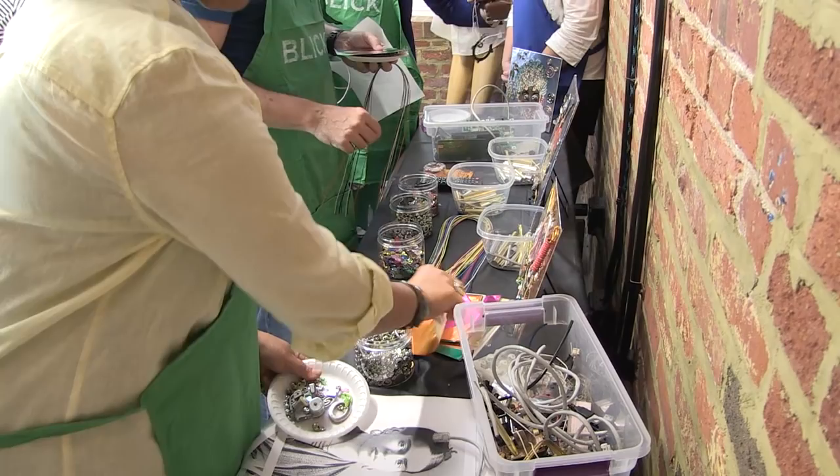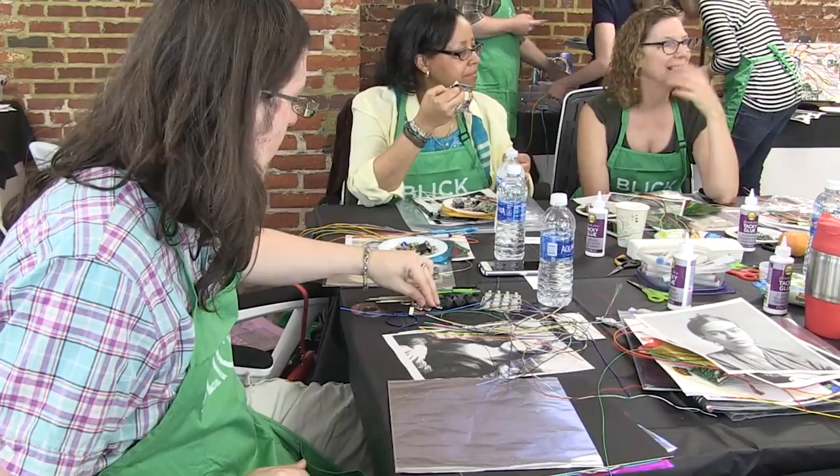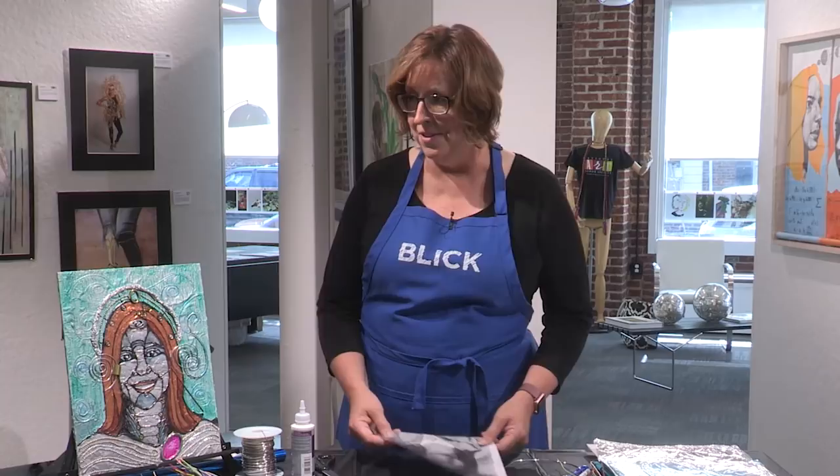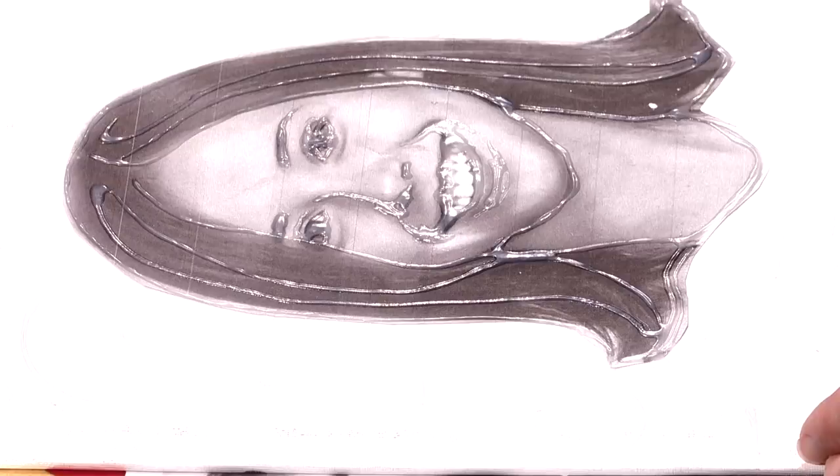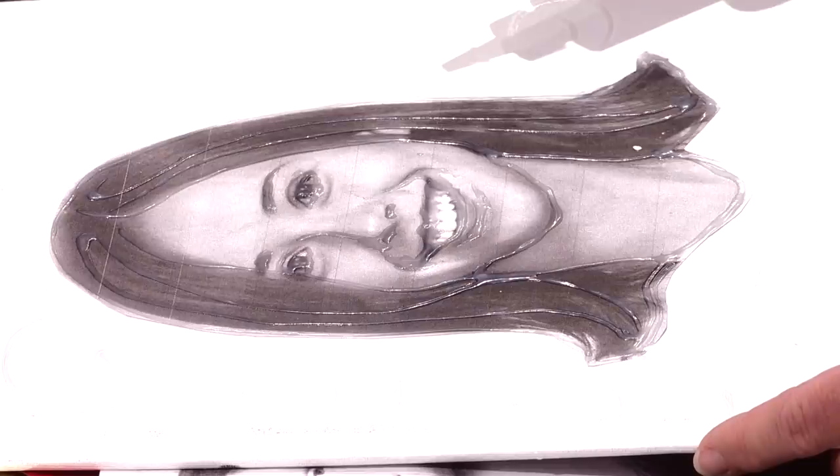You've got your image. One of the ways that you can get a silver background going — and I just want to show you guys this one right here — you can see glue lines. So once the image was glued down, I took the bottle of glue and traced over some of the main image lines with the glue bottle.